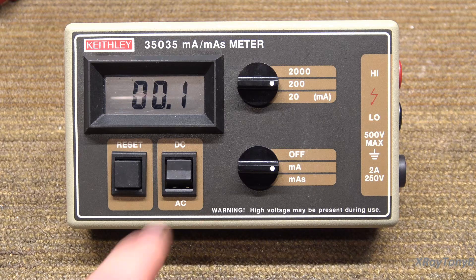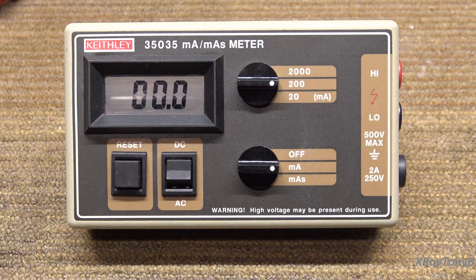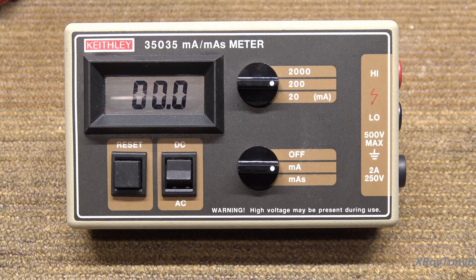We're just going to check DC current. If you set it to AC, there's a bridge rectifier in there and a little bit of compensation for the voltage drop across the rectifier that it will put into the circuit.